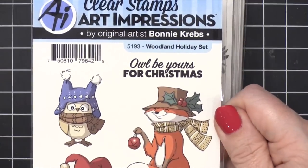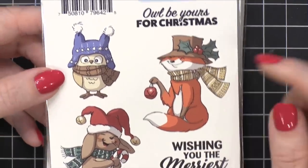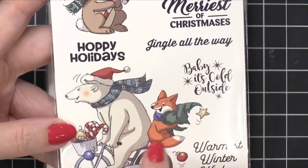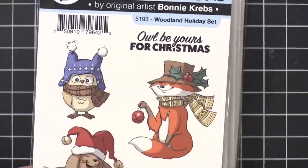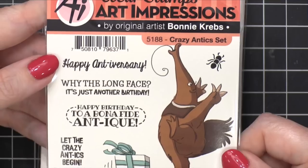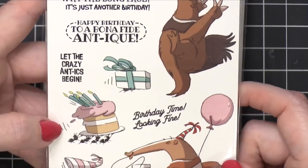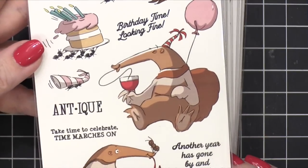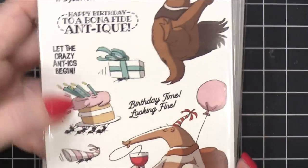Another holiday one called Woodland Holiday set. Oh, there's that fox again — he's so cute, just looks all smug holding that bell. The owls again — I'm telling you, the owls are just adorable. Some bunnies, 'Happy Holidays,' and then like a polar bear with the fox. 'Warmest Winter Wishes.' So cute — that one is Woodland Holiday. Next we have the Crazy Antics set — 'Happy Anniversary,' 'Why the long face, it's just another birthday.' Look at the ants carrying the cake! I love these anteaters — who would have thought to make an anteater stamp set? That's brilliant. So funny and unusual, I love it.